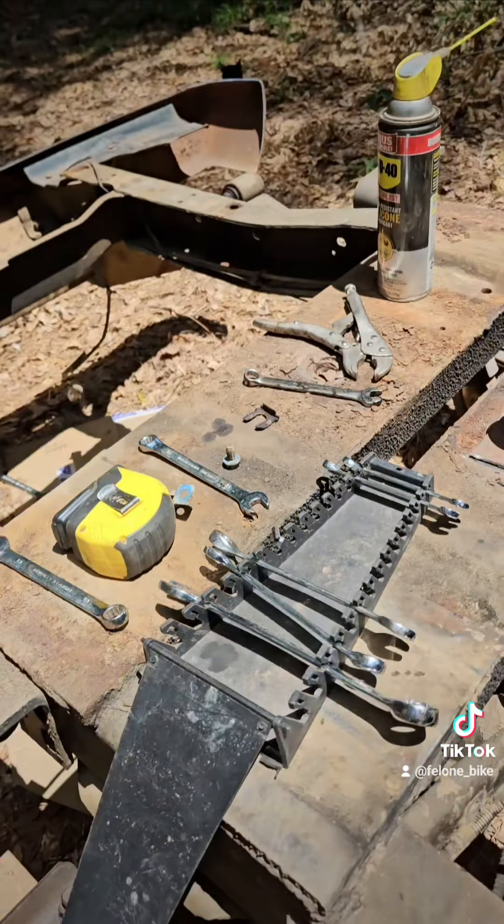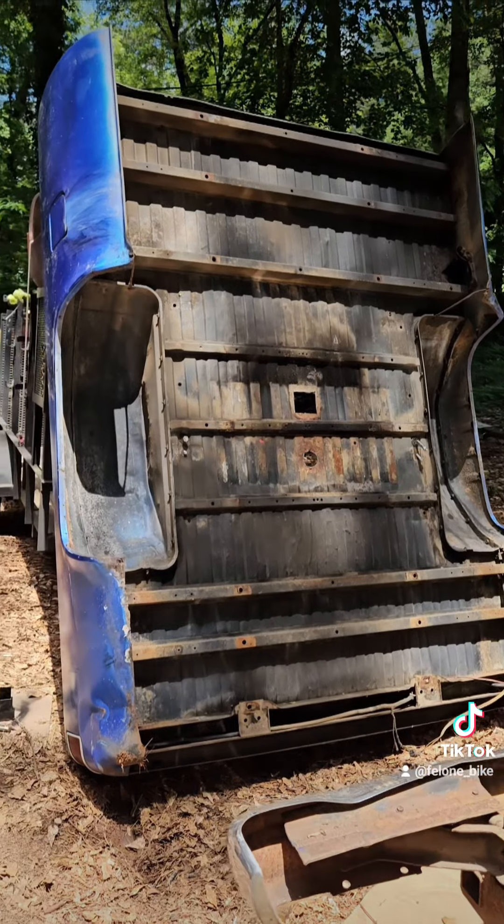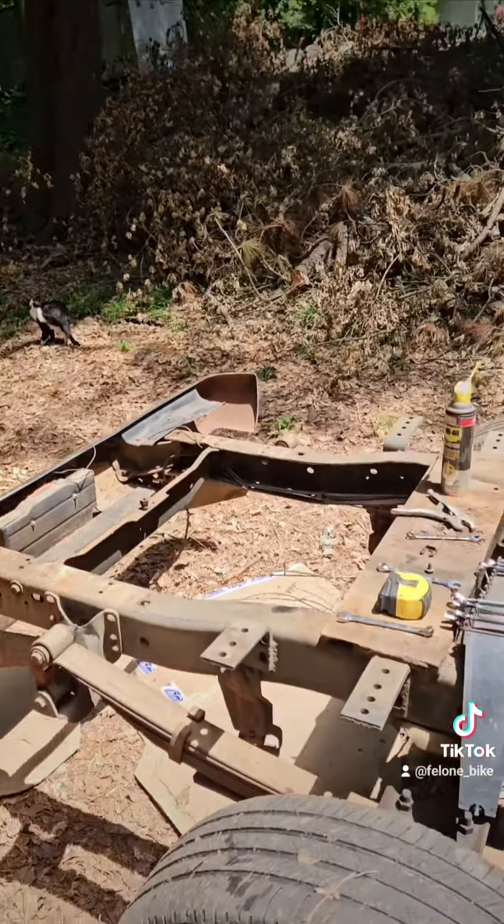I can remove this bracket and the bracket in the back. I haven't seen anybody post about this, so I think this was a nice, easy, simple, free fix — and free is always good. It's been a hot day down here in Georgia. There's the bed that I took off today and here's the truck. It's been a fun day.